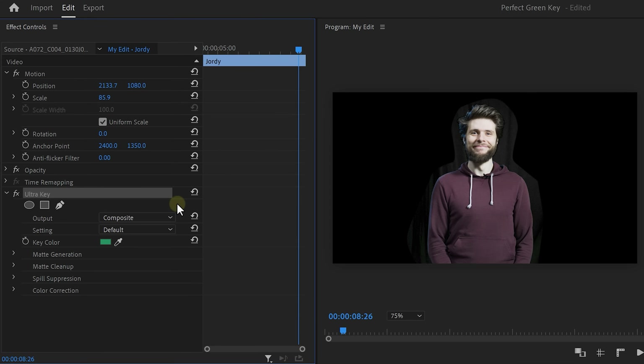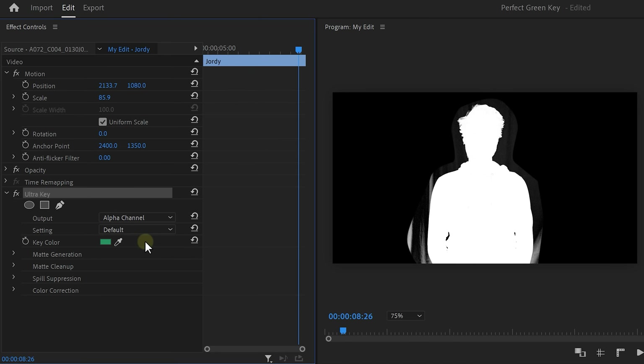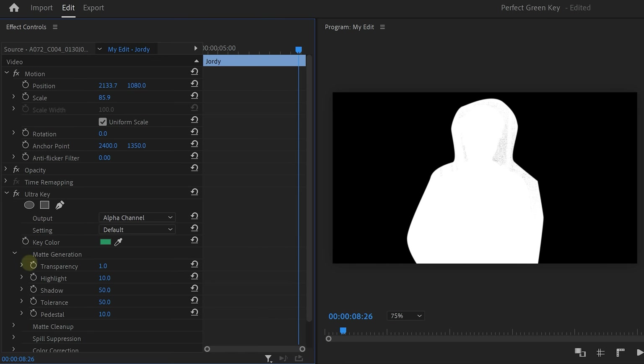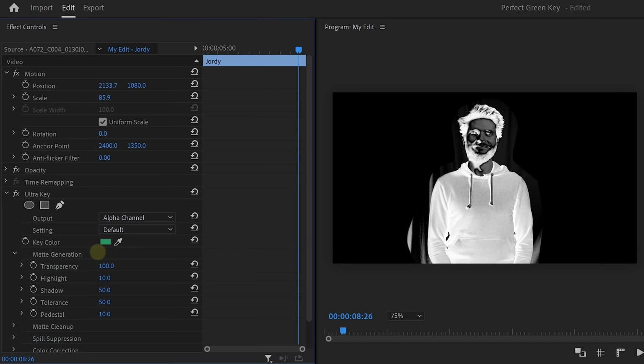We're one step closer to winning that contest, but we're not there yet. I need to get rid of the leftovers from the green screen, so let's dive deeper into the Ultra Key settings. First, set the output to Alpha Channel. This will make everything we keyed out black and the rest white, which makes it easier to see what we're doing. Now let's look at the first control of the matte generation, which is Transparency. This one controls the entire image, so if you drag it down it will also cut away parts of the skin or clothes. If this is not needed, just don't use it.